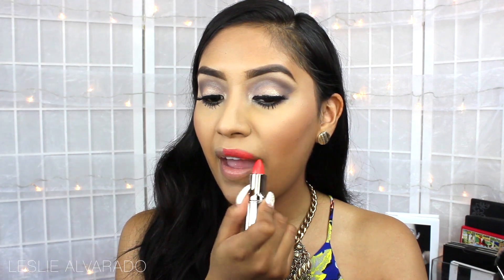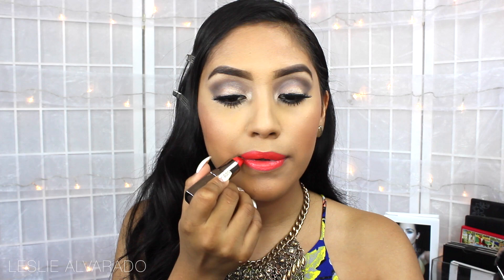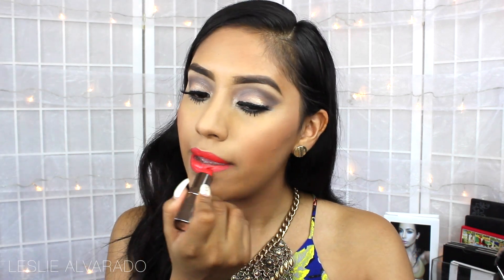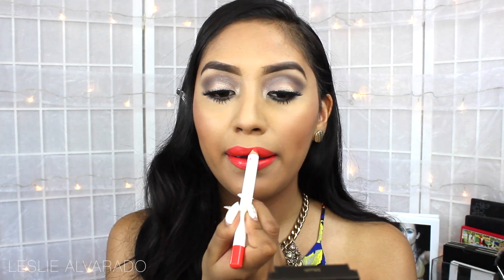For the lips, I'm going to be using this Galany Lipstick in the color Coral. I loved this lipstick — the orange is just so perfect, it's in between a red and an orange. Then I'm just going to be lining up my lips with this Sigma Lip Base.